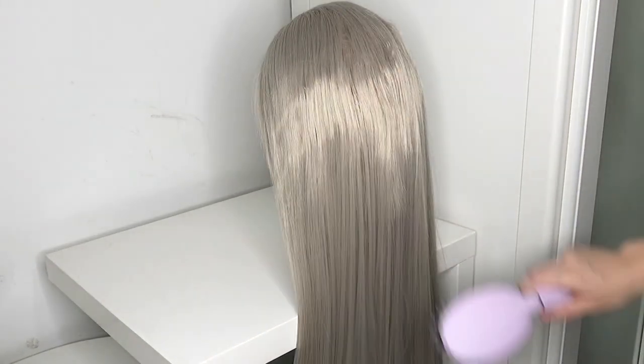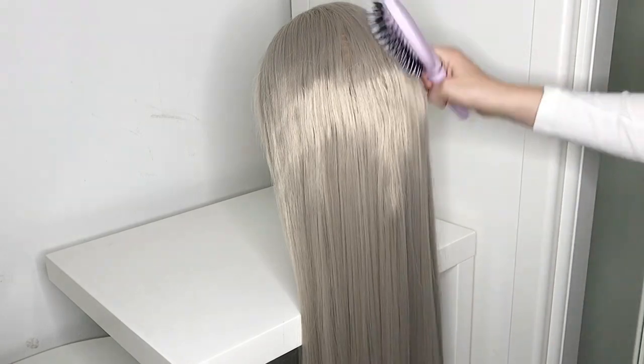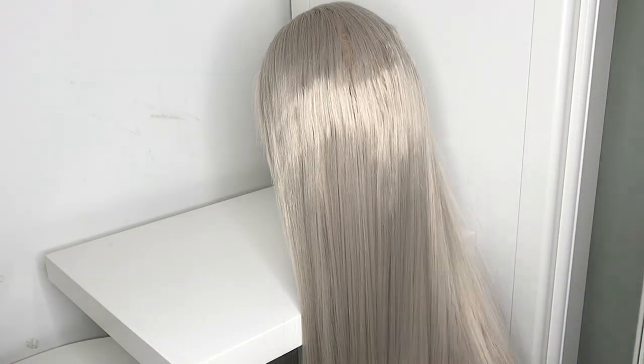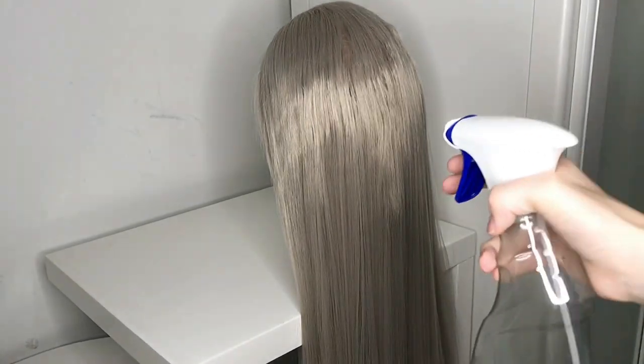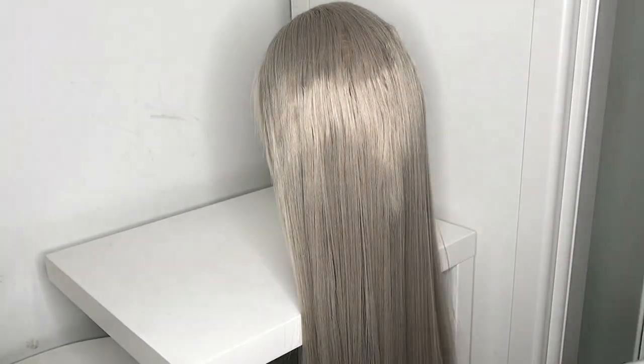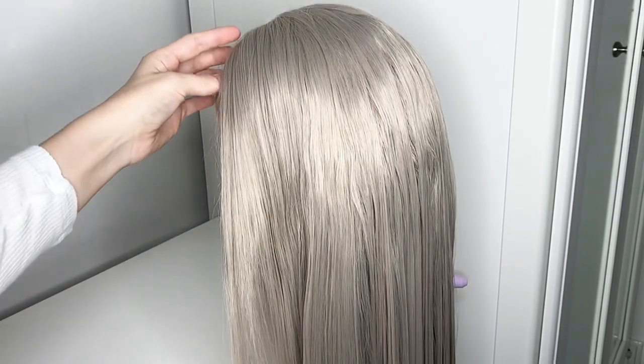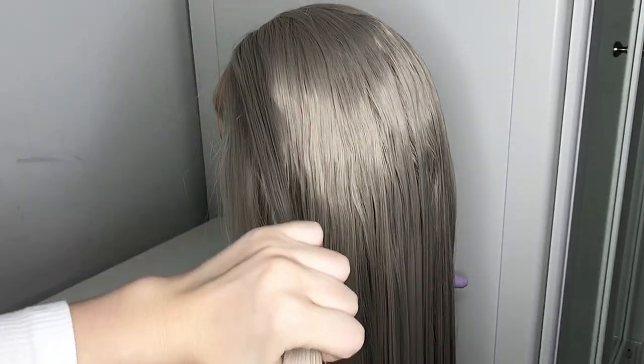First of all, for all my hairstyles I use synthetic wigs. Depending on your hair you can use thinner strands or less strands — that doesn't matter. First I start by brushing the hair and then I also spray some water on it to make it a little bit easier to braid. We're going to start by doing a waterfall scissor braid.